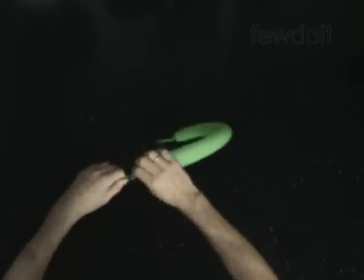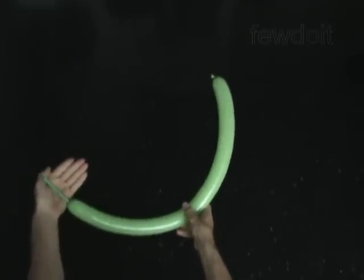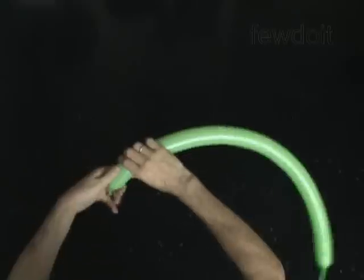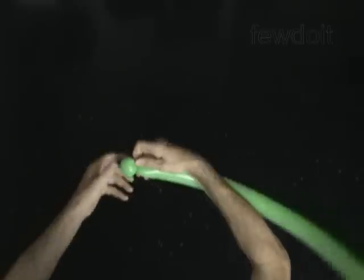Inflate a balloon leaving a 4 inch flat tail. Twist the first soft 1 inch bubble. Lock both ends of the first bubble in one lock twist.